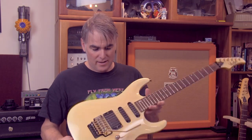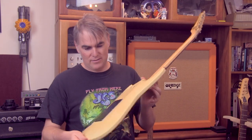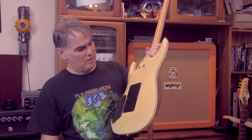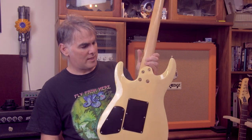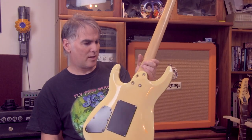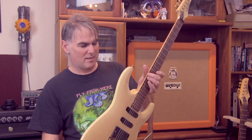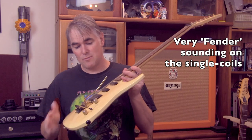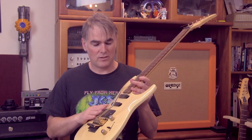It's absolutely phenomenal. Underneath the paint there is what looks to be a bit of a flame effect — I don't know whether that's been painted or whether it actually is flame maple under there, but it kind of doesn't matter. It sounds sensational — great clean tones, but also great heavy tones out of the humbucker as well.